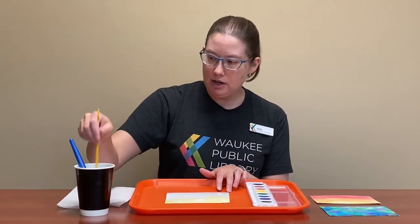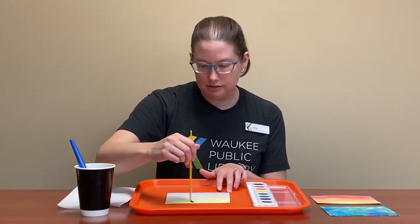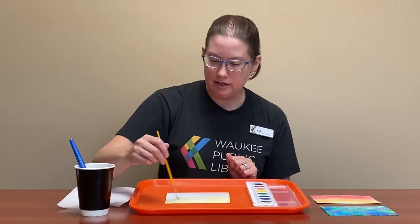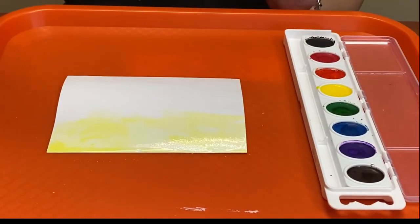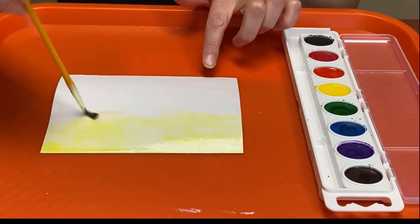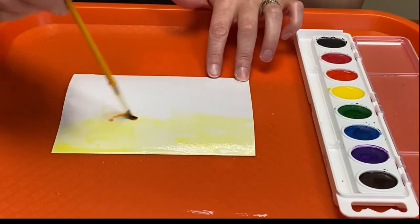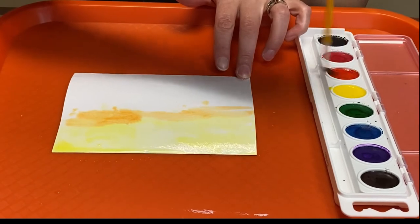Just painting away — I want my sun to be right there, so we make that spot a little lighter with more water. Kind of worked! We'll add darker on the sides and balance it out. Then we're going to do some orange — just some orange in there, a little more orange. There we go.